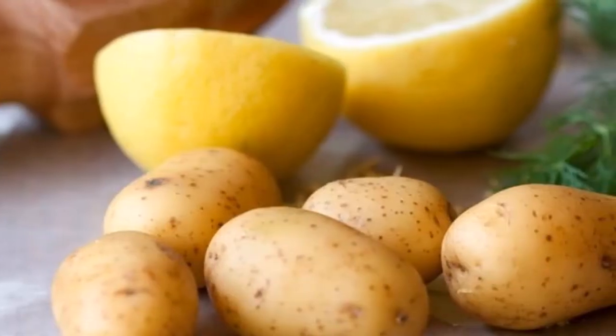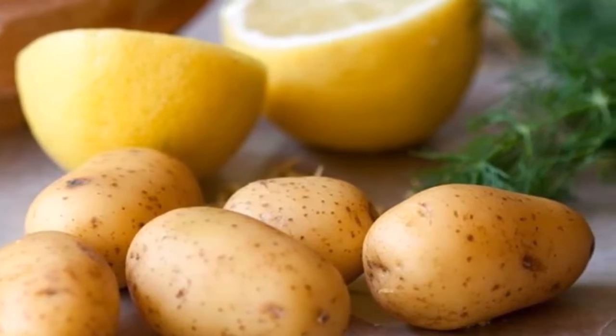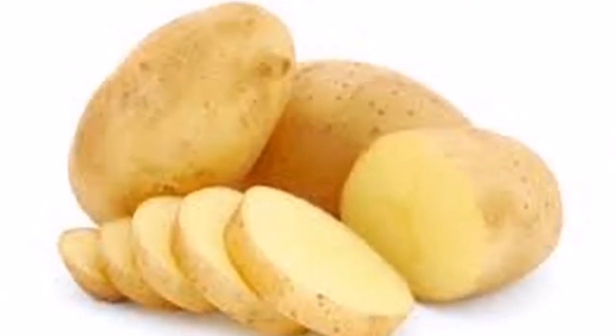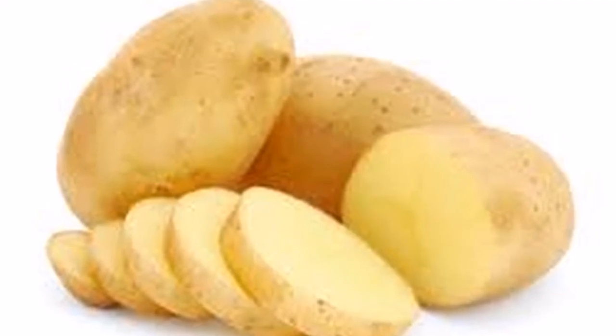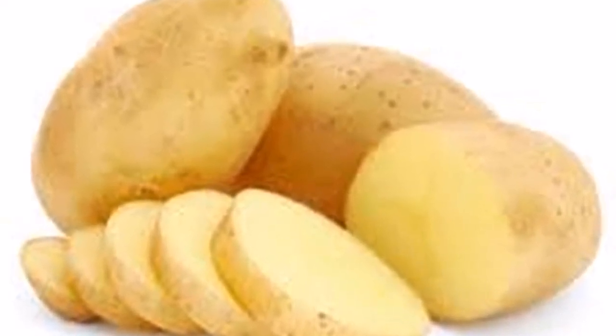Another variant: potato and cucumber. Recipe two. You will need the following ingredients: one potato and half a cucumber. This preparation is very simple.